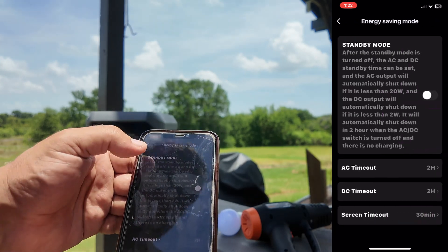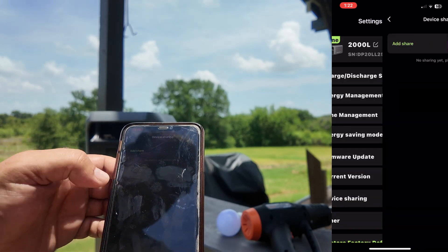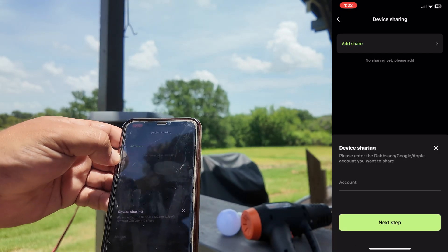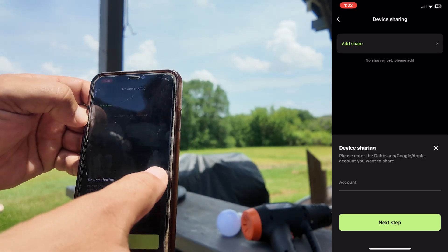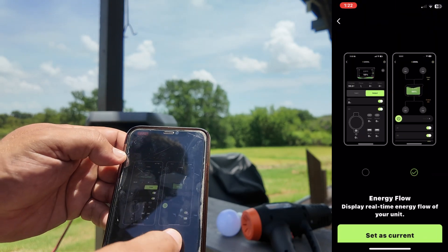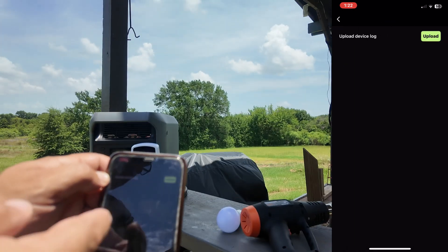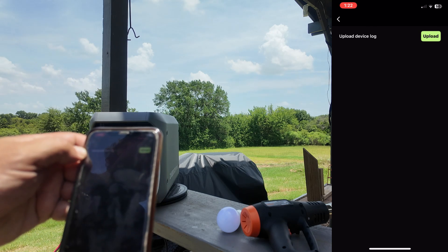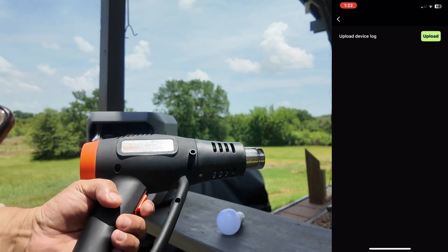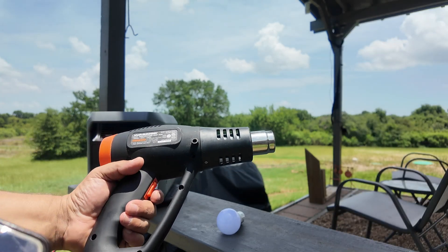There's also an energy save mode. The app has the newest updates installed. Device sharing is really easy — you can put in someone's email address, they'll get a notification, and they can access the device. There's also a device log section where you can upload a log directly to Dapson if you encounter any issues. I already uploaded the log because I don't think the device should be getting limited power when it's on full throttle and plugged into the wall — but when running off battery, it's running just the way it's supposed to.